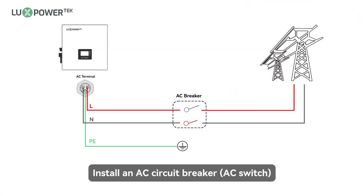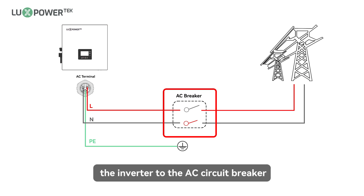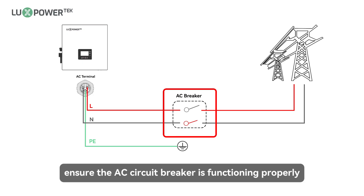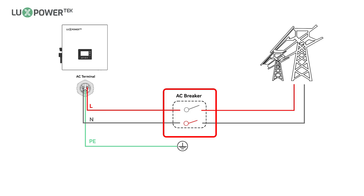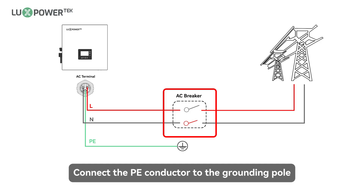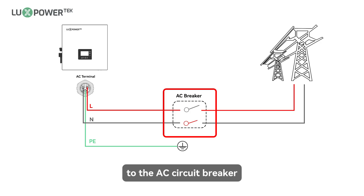Notice: install an AC circuit breaker or AC switch between the inverter and the grid. Before connecting the AC cable from the inverter to the AC circuit breaker, ensure the AC circuit breaker is functioning properly. Close the AC circuit breaker and leave it in the open position. Connect the PE conductor to the grounding pole, and connect the N and L conductors to the AC circuit breaker.